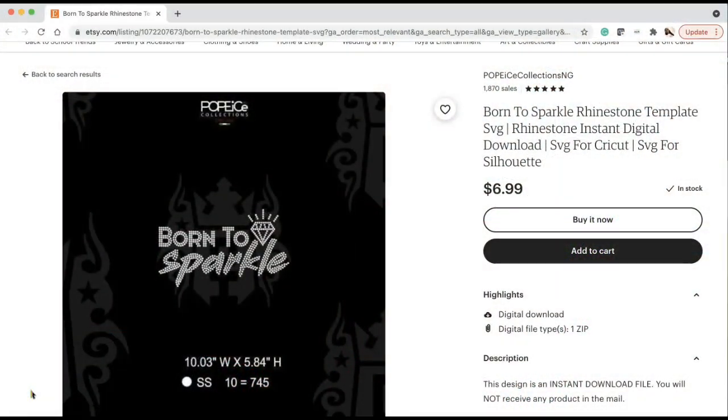I am on Etsy — the shop is Pop Eice Collections NG. Never heard of them before — I literally just searched Etsy for rhinestone templates and I like this 'Born to Sparkle.' If you haven't seen my Dreamer rhinestone video, you can watch that to see how I created it inside of Silhouette Business Edition. For this one, we're strictly just using a template. You can get a template from anywhere. It's really important when doing rhinestones that you make sure you're using the correct size.